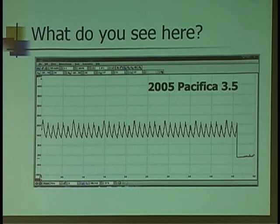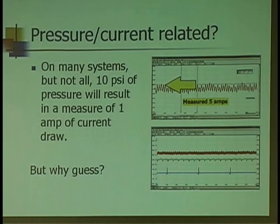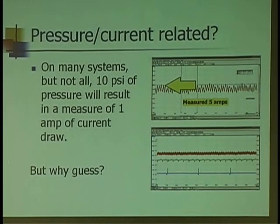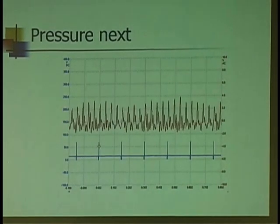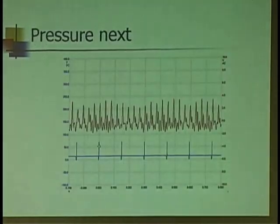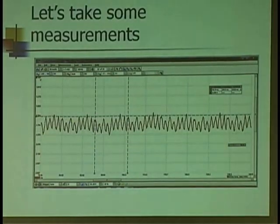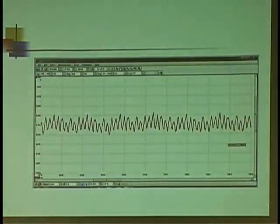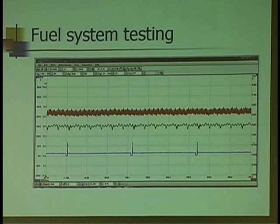Here's one I took from a 2005 Pacifica earlier. I got 5 amps, about 50 psi — I've got a rough baseline that I can compare to specs. I don't have to guess though, because I can actually measure the pressure. Now with my transducer I don't have to use that anymore. If I'm going to hook my mechanical gauge up, I might as well hook this up.